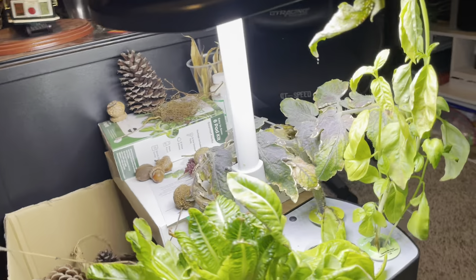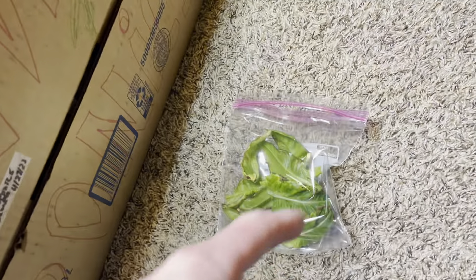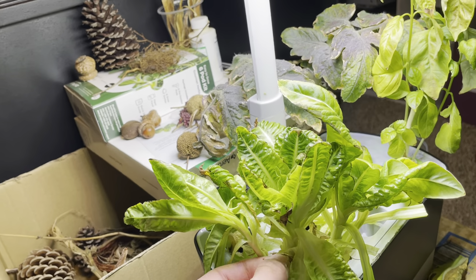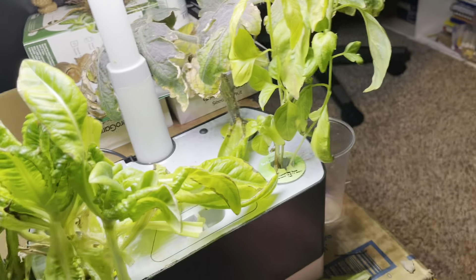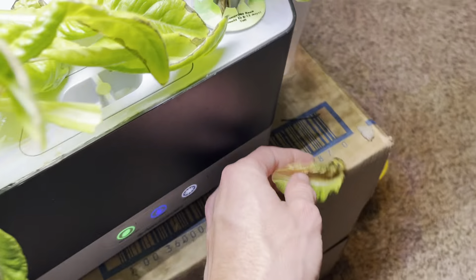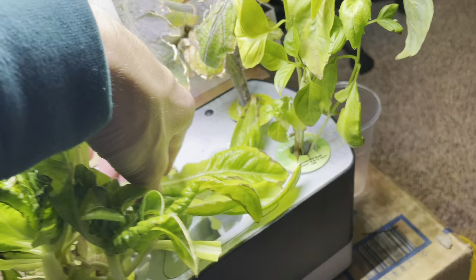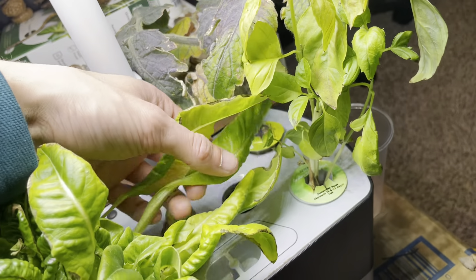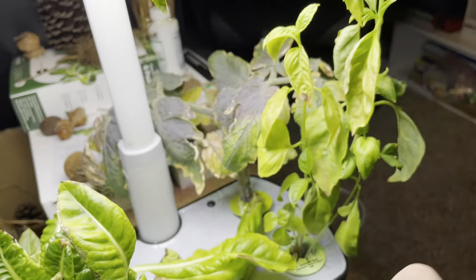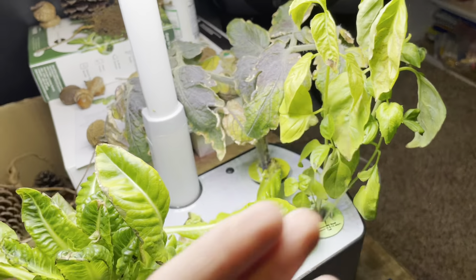Welcome back to hydroponics. I just harvested some of the lettuces from the deer tongue lettuce. I've been sort of neglecting that and a lot of them have turned out like this because of that. We got some longer ones here — deer tongue lettuce is longer, hence the name deer tongue.